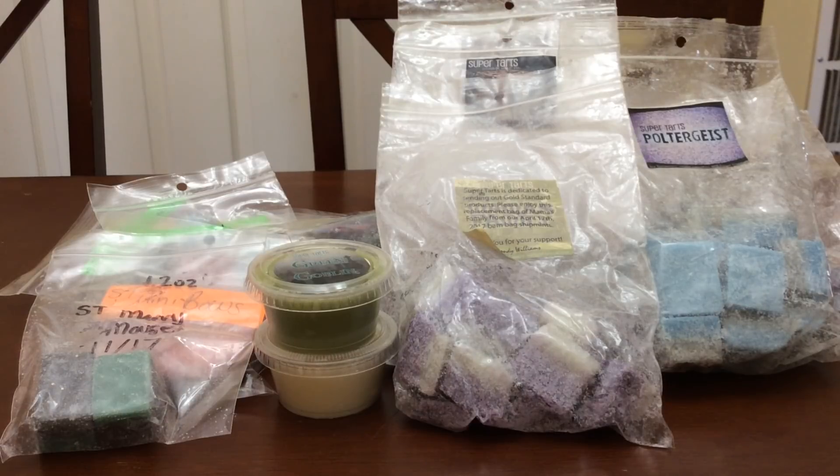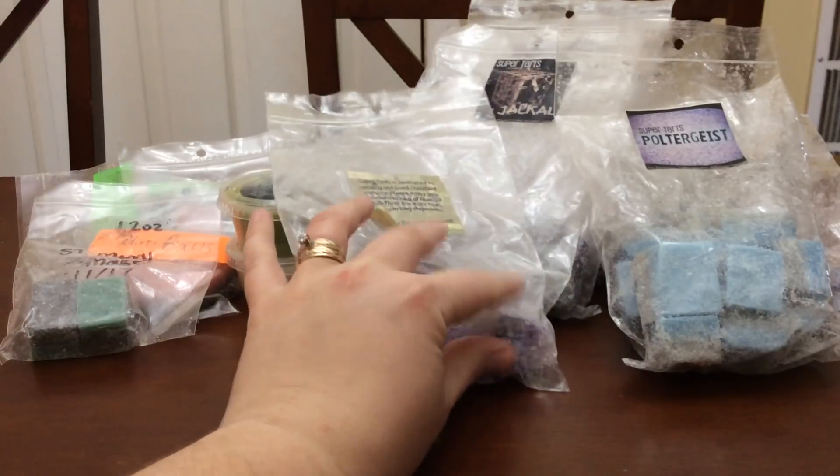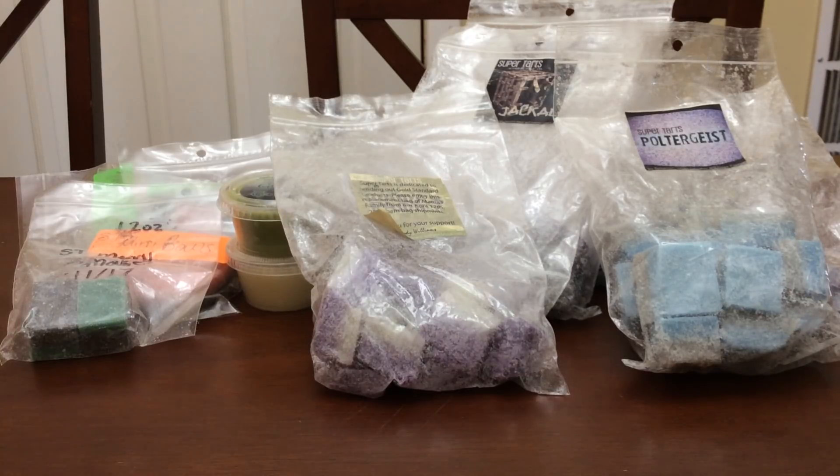Now onto VCS. All of these VCS scents are from either 2015 or 2016. I'd like to just get these finished up before they wind up not smelling as good. These are in no particular order — not by date, name, or anything.